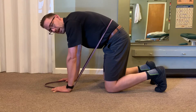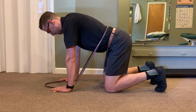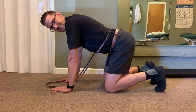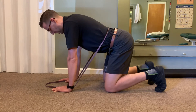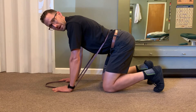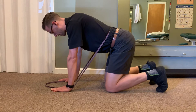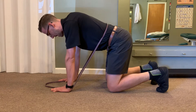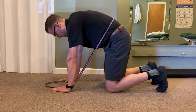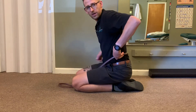Then I transition again into extension. Another thing we can do to increase muscle tension is add tension at our arms and hips. As I go into extension, I'm going to attempt to squeeze the floor together, bringing my hands towards my knees and my knees towards my hands, and hold. Then as I transition to flexion, I'm going to try to spread the floor — imagine pushing your knees away from your hands and your hands away from your knees.